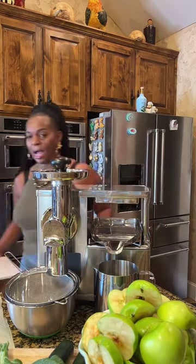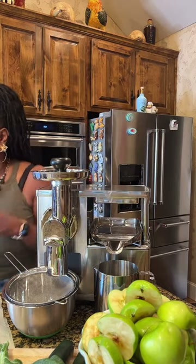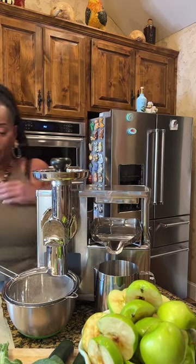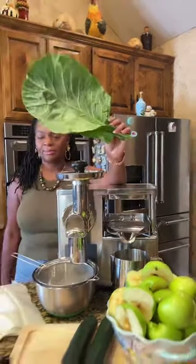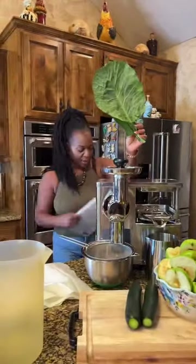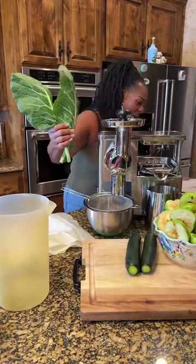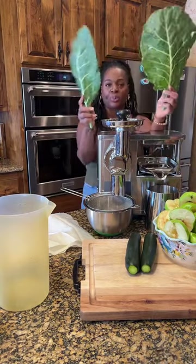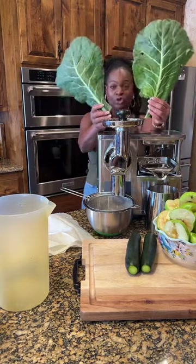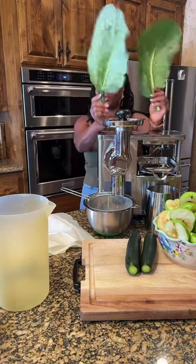We're going to be juicing our collard greens and cucumber this morning. Collard greens are very good for cancer prevention, bone strength, and help to protect the stomach lining. So we're going to be juicing these today.